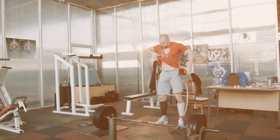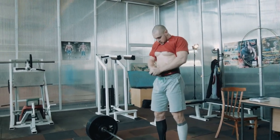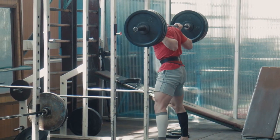Hello and welcome to our review episode of the Flex Fitness lever weightlifting leather belt. In this video we'll be taking a closer look at this weightlifting belt and sharing our thoughts on its design, features, and performance. So without further ado, let's get started.